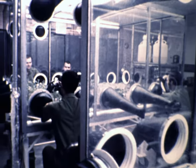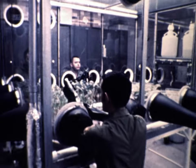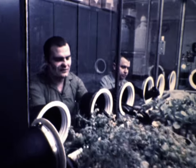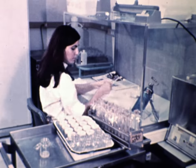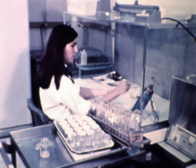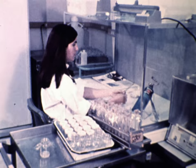We conducted the studies at the Manned Spacecraft Center in Houston, Texas, both in a special support facility and in the Lunar Receiving Laboratory. One of the major series of tests dealt with tissue cultures, which are clumps of cells rather than organized tissues.